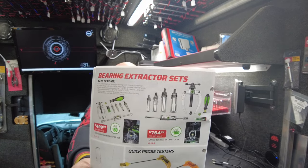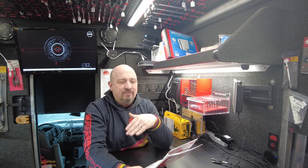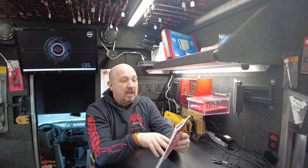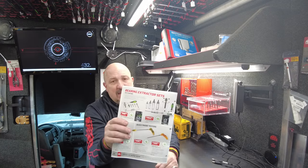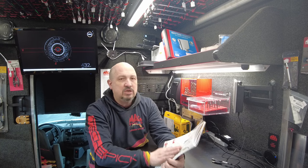Next up is a bearing extractor set — small and large. $499 for the small bearing and $754 for the large bearing. I didn't wrench, so I have no idea what these are used for. They're kind of expensive and no one's ever asked me for them, so I did not get any for the truck. But if this is something you want, I can get it for you.